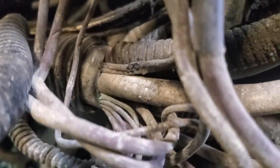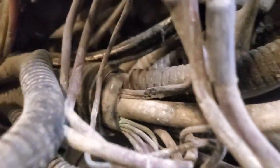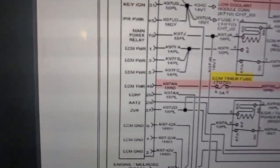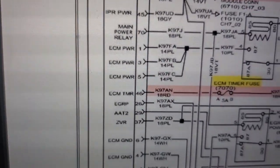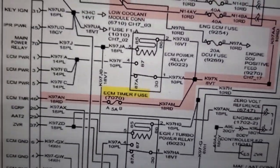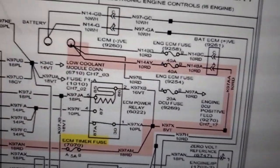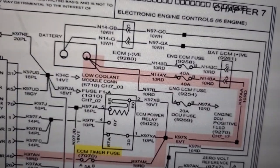I'll pull up the wiring diagram here so you can have a look. You can see ECM connector — chassis connector — ECM pin 46 goes through that 5 amp fuse and grabs power off that main relay, which comes up from a 40 amp fuse in the battery box. I'm going to pull that apart and fix it properly, and yeah, that's that one.